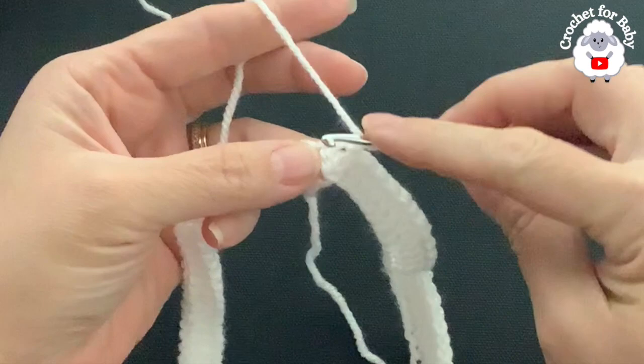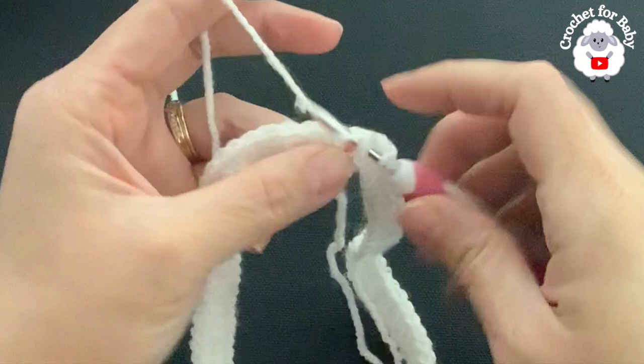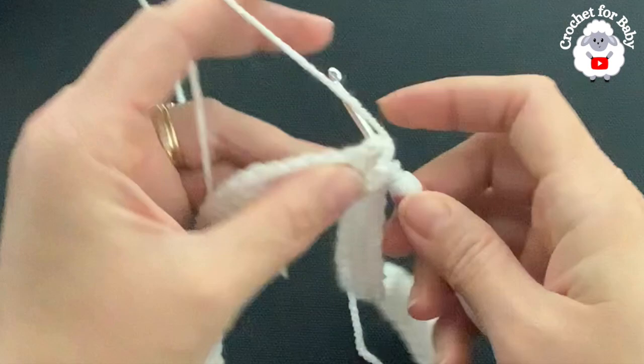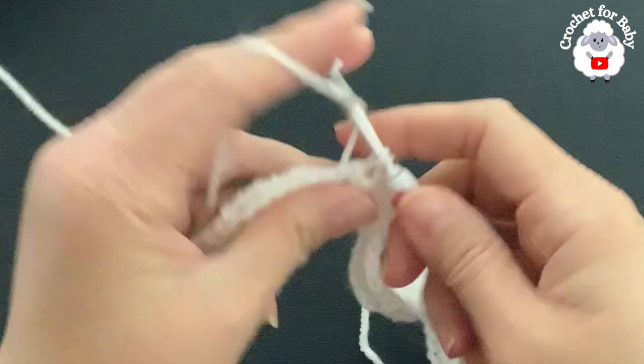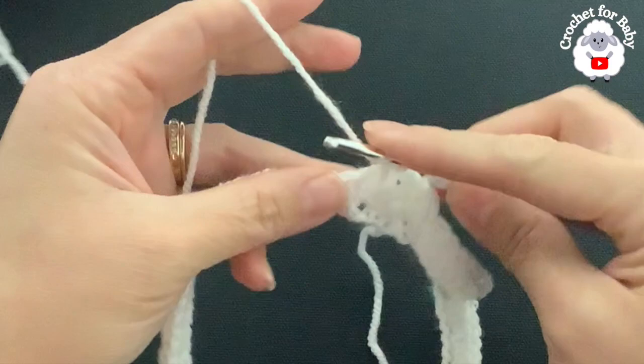Beginning into the first half double crochet — the same one we joined to — make a front post half double crochet. Into the next make a back post half double crochet, into the next a front post, into the next a back post, and so on. This is how we're going to work the second row: alternating front post and back post half double crochets.